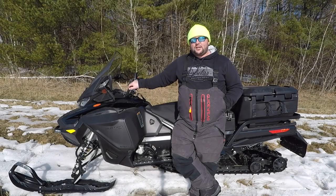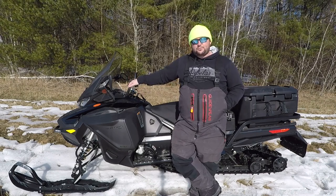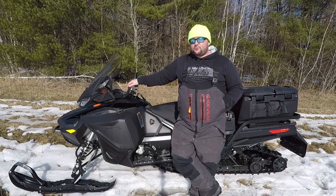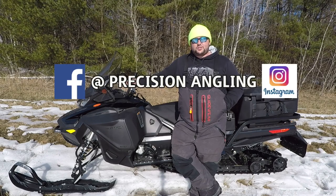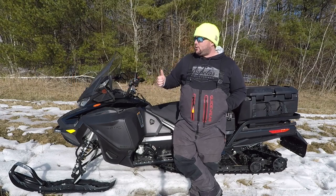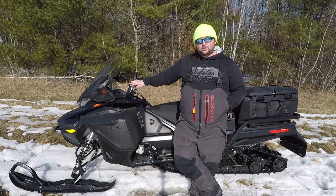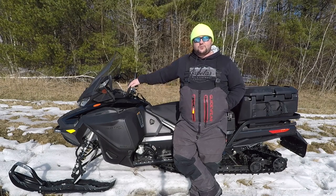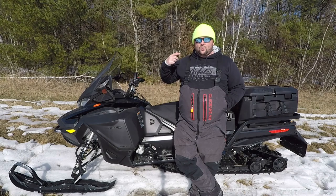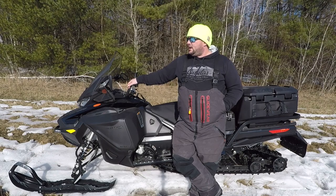The time has unfortunately come to do an end of season review on my Skidoo Expedition. We are about mid-March and we are losing snow fast. I'm going to do a quick review on my first season with this sled. We're going to be touching on a few key points: the Skidoo Expedition platform itself, my model choice which was the SE, my engine choice which was the 900 turbo, the handling of the machine, and riding with a double rider.